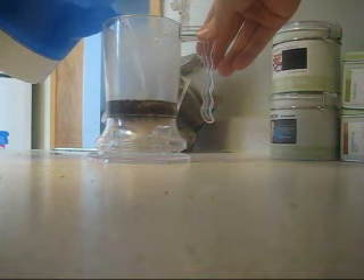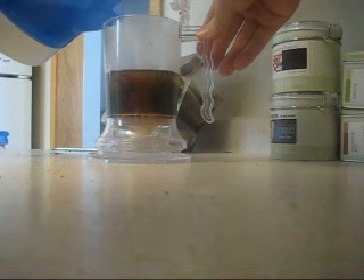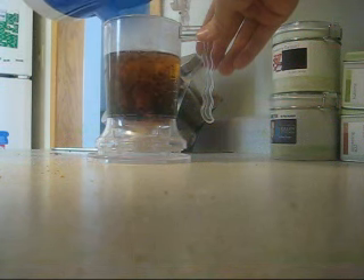You do have to pour it kind of slow, otherwise you do risk the plastic mesh filter floating up to the top, and then you're going to end up with tea leaves in your cup. But if you go slowly, it'll be fine.